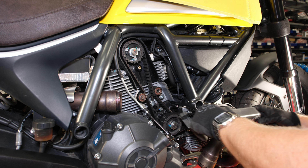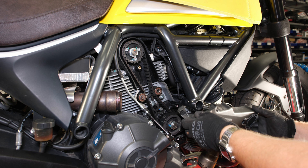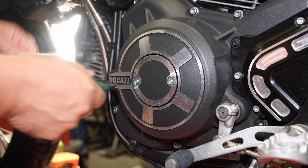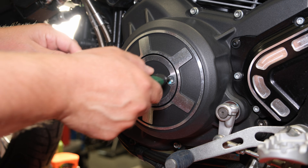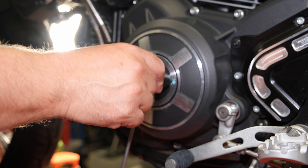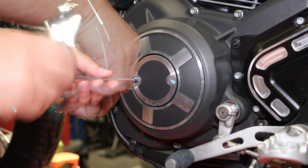The horizontal cylinder belt cover slides out along the exhaust pipe. From the left side of the vehicle, loosen two screws and remove the generator cover plug.